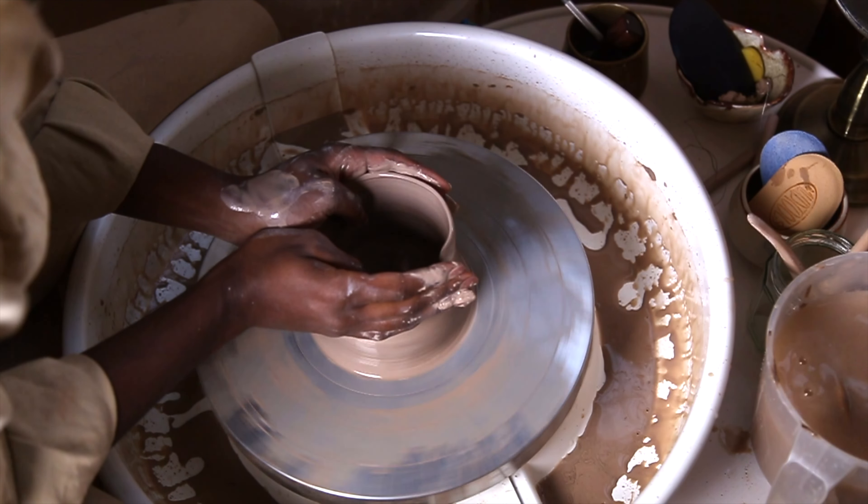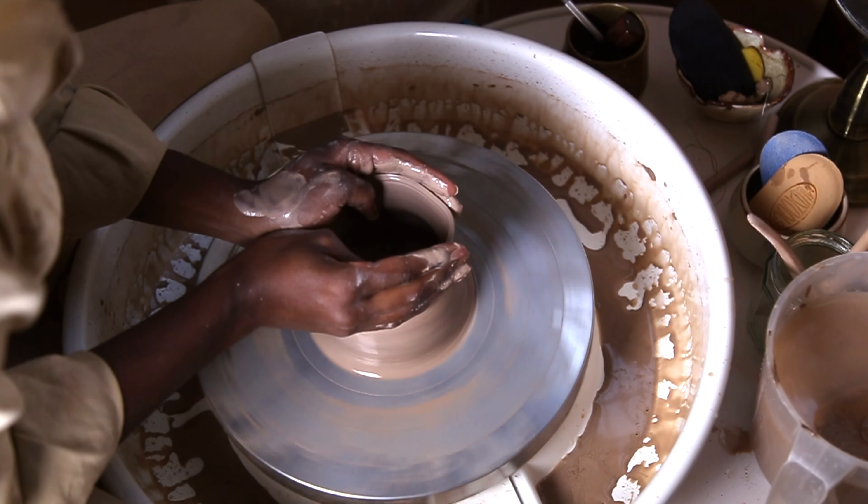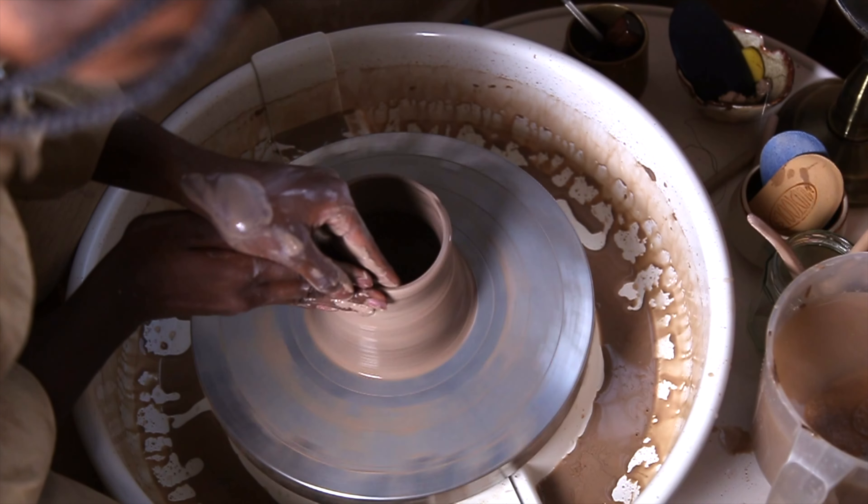I messed up here and almost ruined the pot. You can see there's a really annoying wobble in it, but it was okay.